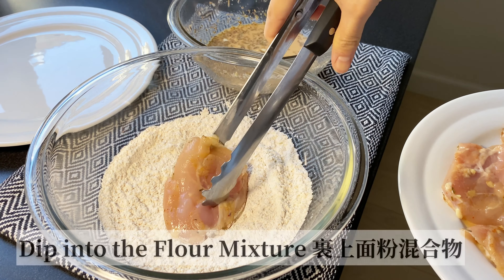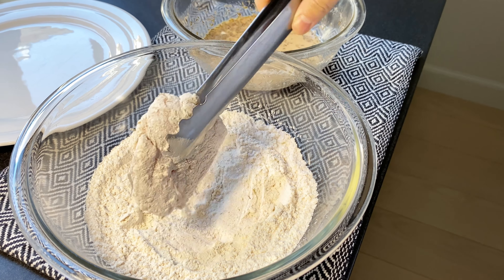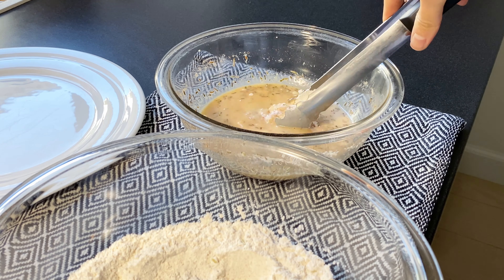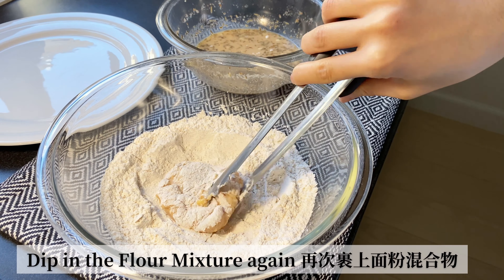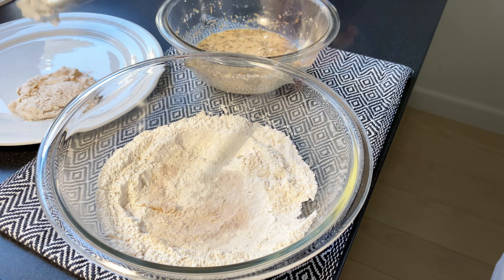Next, we are going to do a double coating for the chicken. First, dip one piece into the flour mixture, then dip it into the marinade, then dip it into the flour mixture again. Coat the chicken well, then repeat the same procedure with all the pieces.